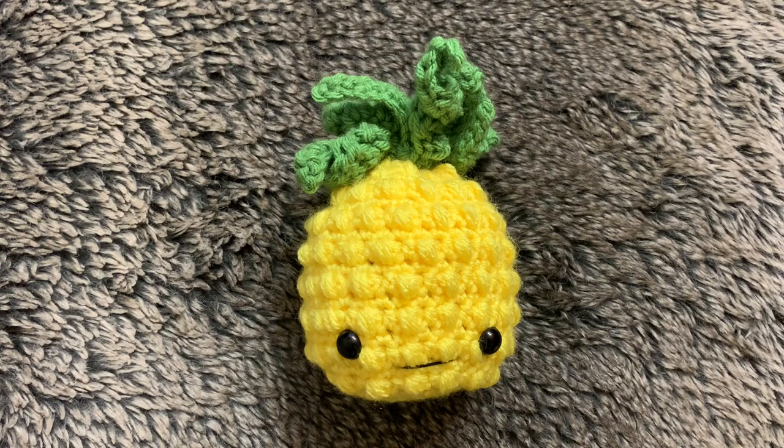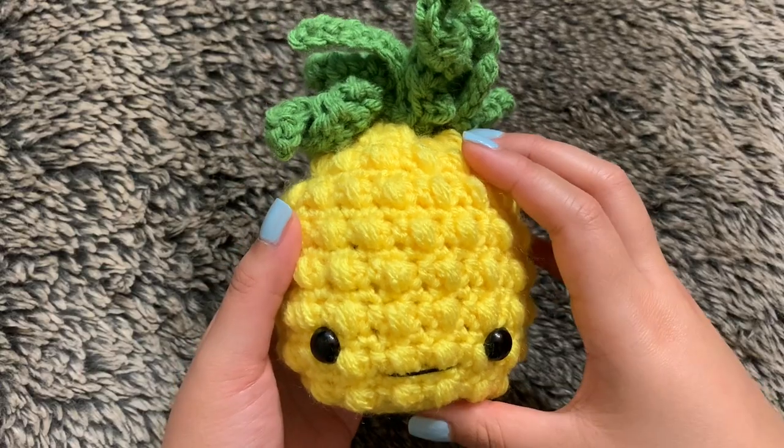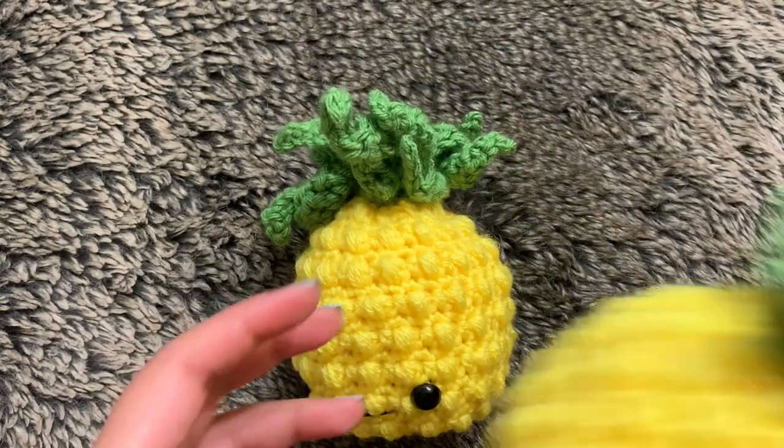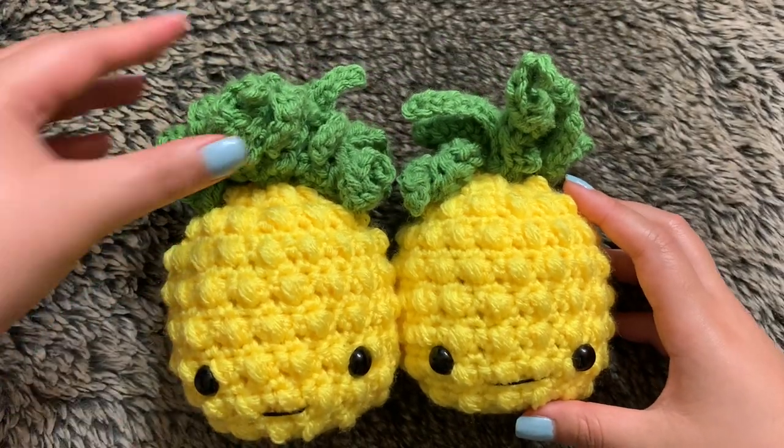Hey guys, in today's tutorial I show you how I crochet this mini pineapple. He's super adorable, really short and compact. I actually want to compare him to this other one that I made. As you can see, it's actually the same thing — the only difference is the leaves.